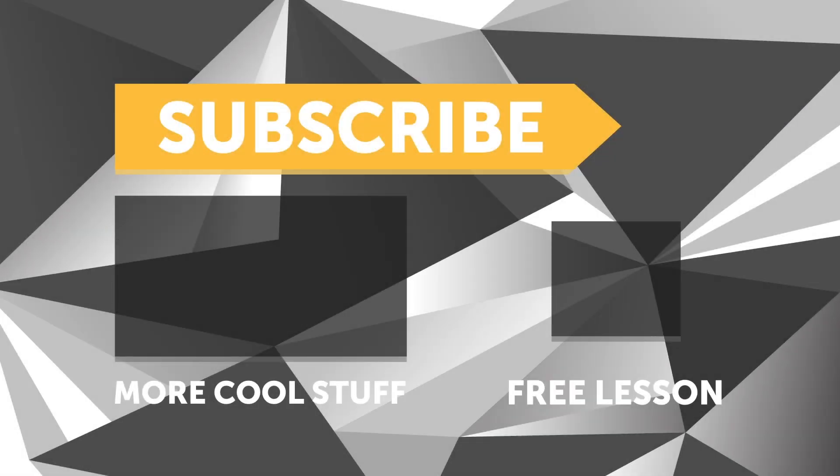If you liked that video, make sure you give it a thumbs up. And if you're not already a subscriber, make sure you're subscribed — we release a new video every week. And if you like free stuff, we've got a great deal for you. Click the link in the description to claim your free spot to our next live lesson.